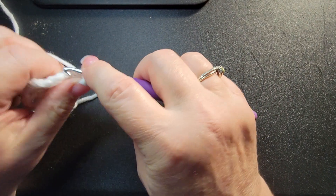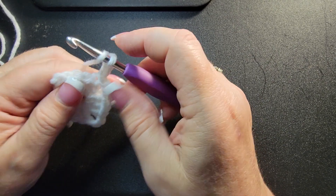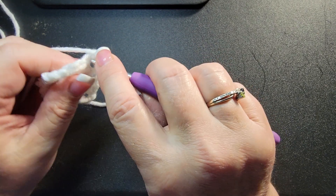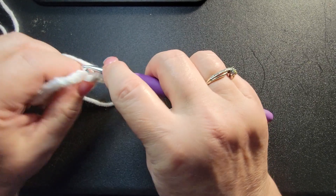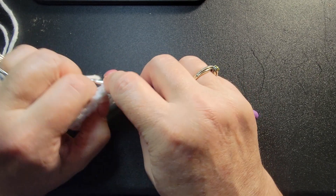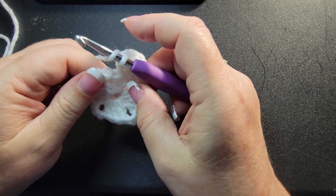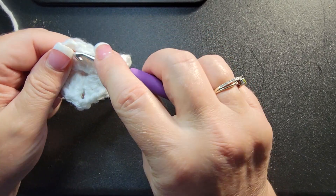Now chain three — one, two, three — and put two more double crochets in the chain area, not in the stitch, in the chain. Now we're gonna skip right over to the next corner.